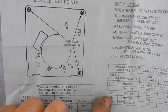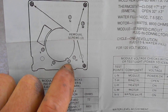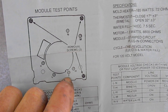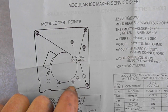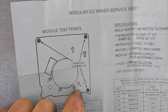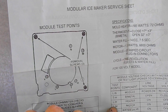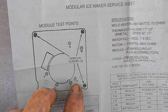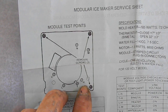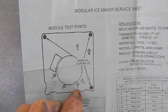We also have T and H — that would be the thermostat. It would be closed with ice in it, cold and frozen, and it would be open when it's warm. L and H is the heater and should have continuity, and L and M is the motor.